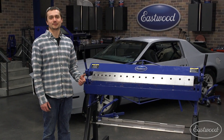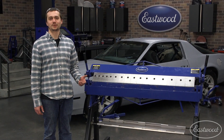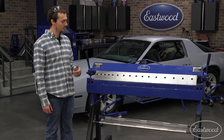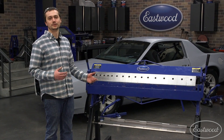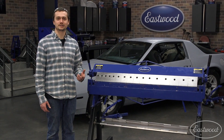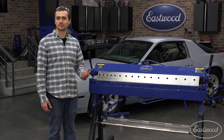So this box and pan brake stand really turned out nice. It was a quick, fun project that we were able to build with some scrap material we had laying around the shop. We're going to be doing some more of these — making useful tools and fun projects here in the studio. And if you've got any ideas, leave some comments down below. Maybe we'll build a project.